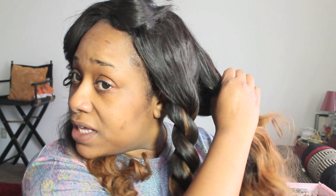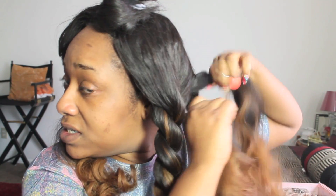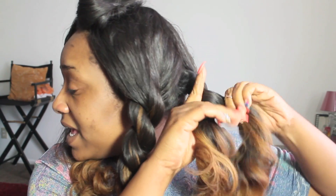I two strand twist it all the way to the end — the curly end is going to be okay. I want to maintain waves but I want the waves to be a little bit more relaxed and romantic. So it's going to be a total of four two strand twists all over my head. For the back section I want to do the same thing — separate it into two chunks and begin to two strand twist, starting the first twist pretty close to the base of my head.